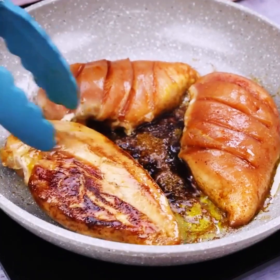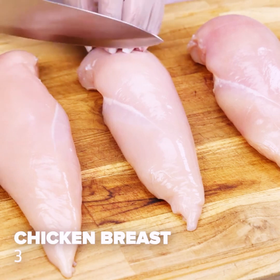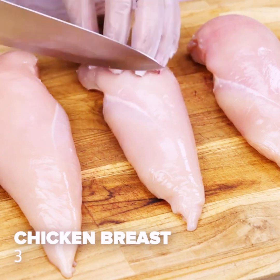Try this chicken breast recipe for your dinner — for sure you will love it. For today's recipe we will need 3 chicken breasts.